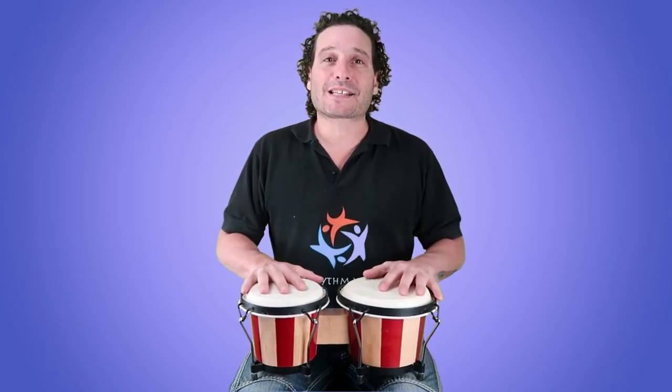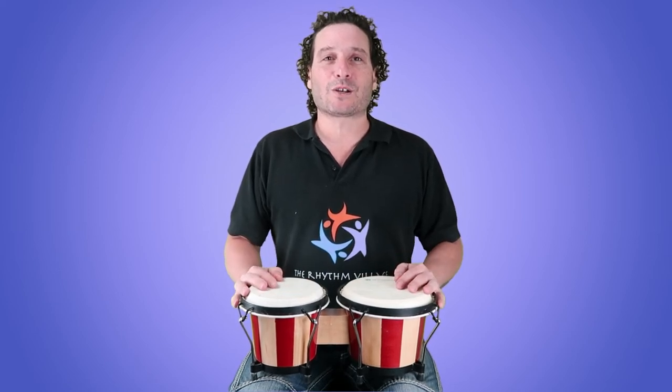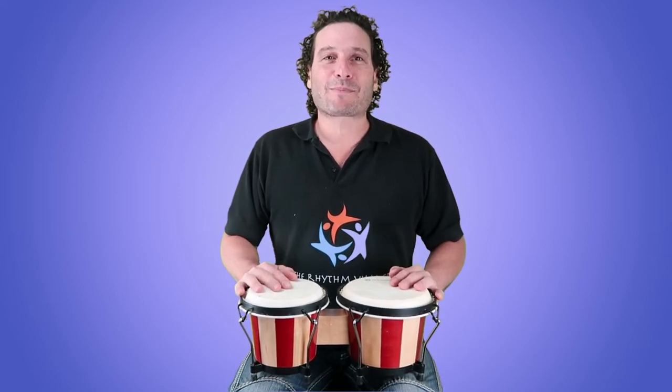If you'd like to find out more about this, come and visit our website rhythmvillage.com.au — and remember, music speaks beyond words.